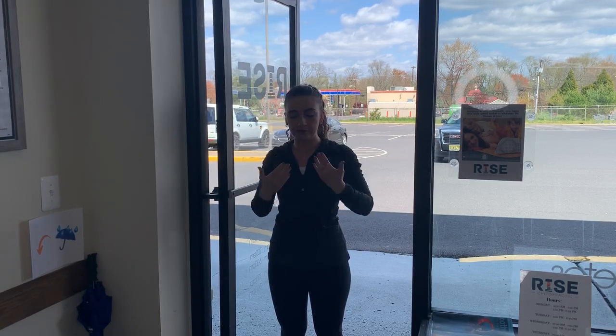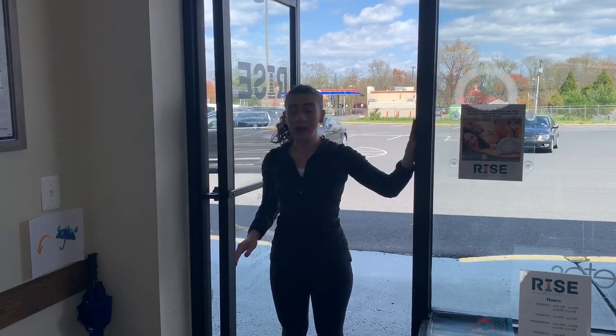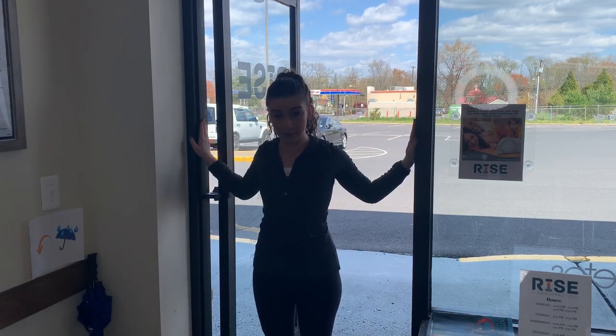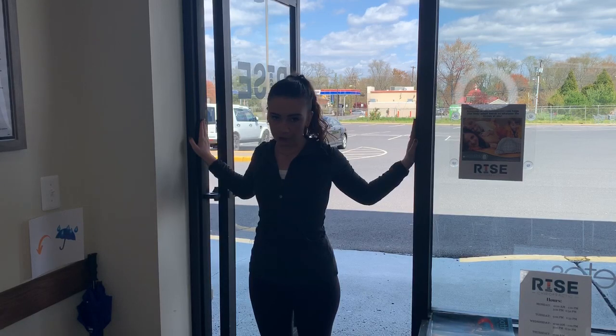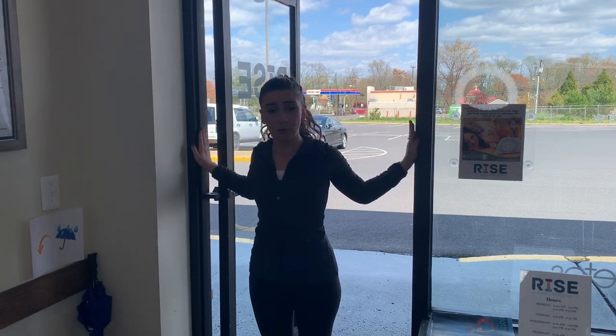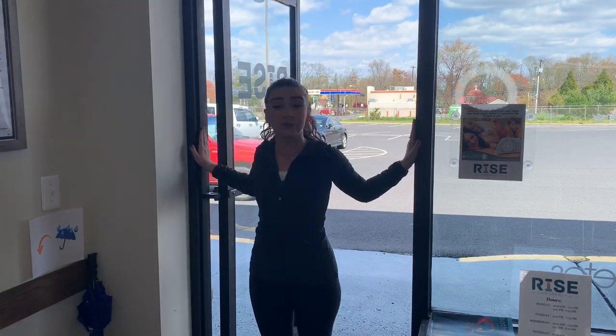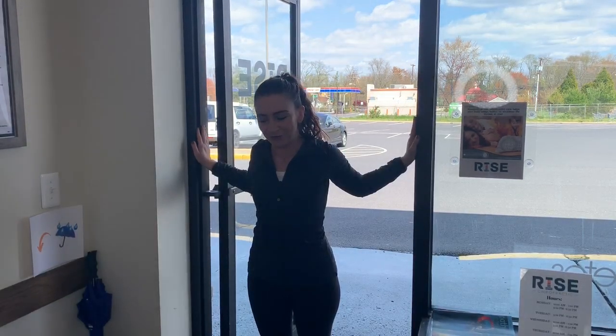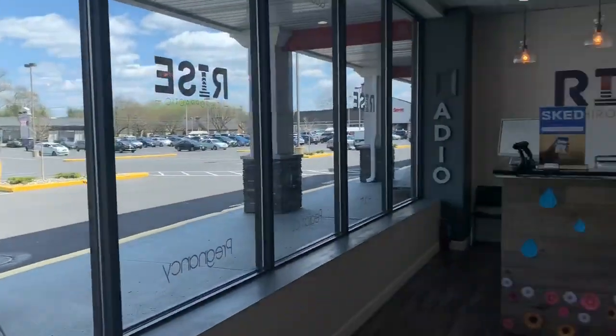The next one is another pec stretch using the door frame — again, all these muscles connect so we really want to make sure we're relieving tension throughout all of them. Put your hands on each side of the door frame and lean your chest forward until you feel a stretch — don't go too far. You'll feel it throughout the pec and even the front of your shoulders. Hold for 15 seconds.